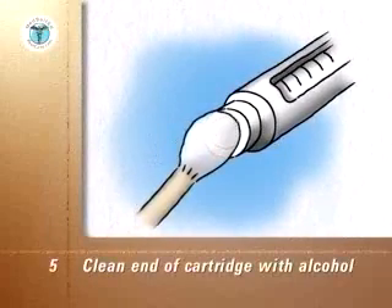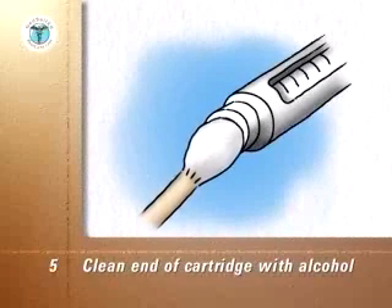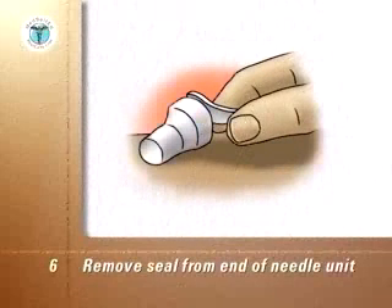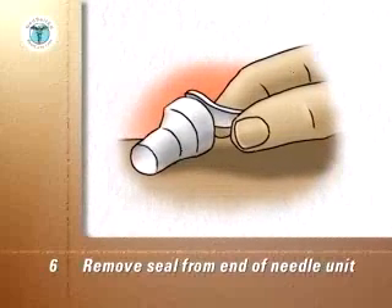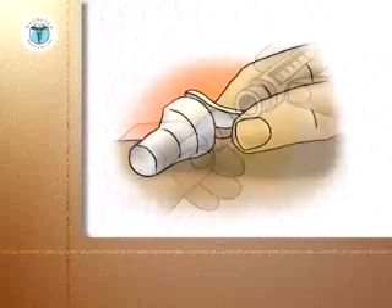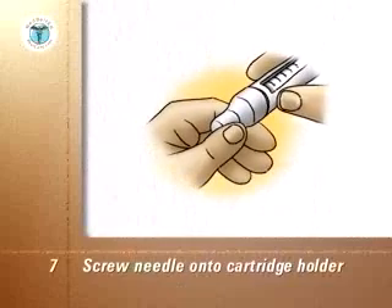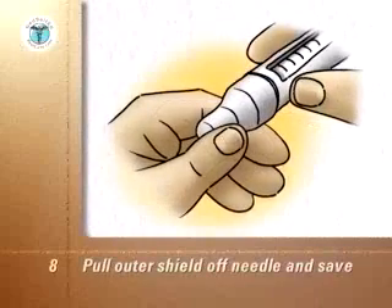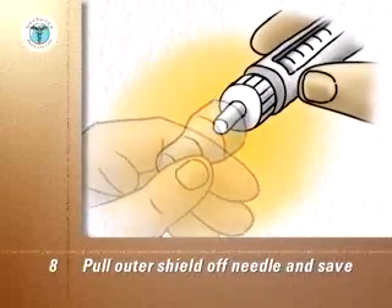Clean the end of the cartridge holder and the projecting cartridge with an alcohol swab. Remove the seal from the end of the new needle unit. Don't touch the exposed needle or allow it to touch any other object. Screw the needle unit onto the end of the cartridge holder. Pull the outer shield off the needle — do not throw it away, as you will need it later to remove the needle unit from the pen.